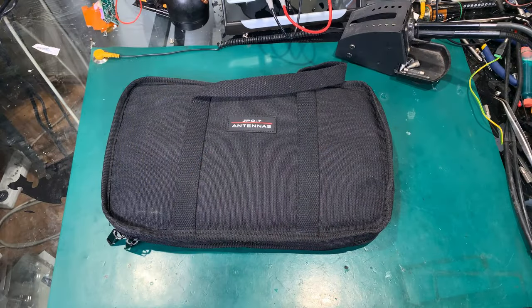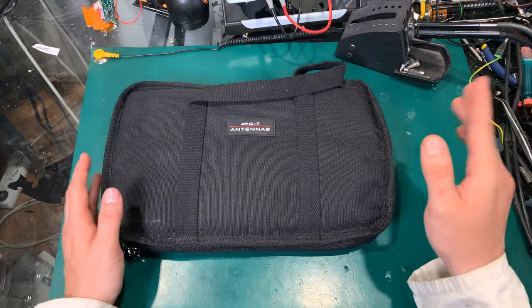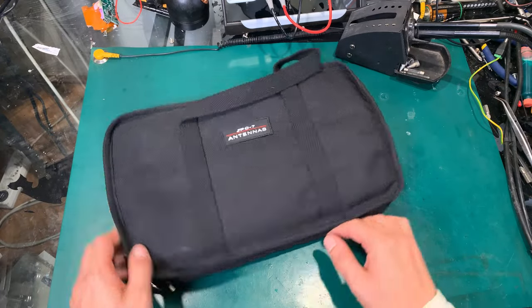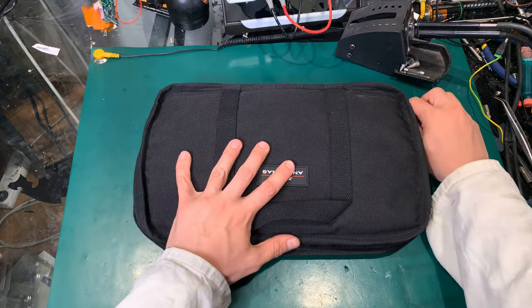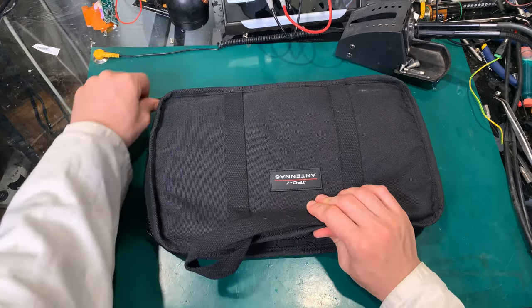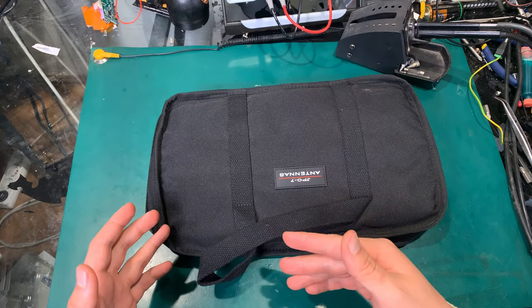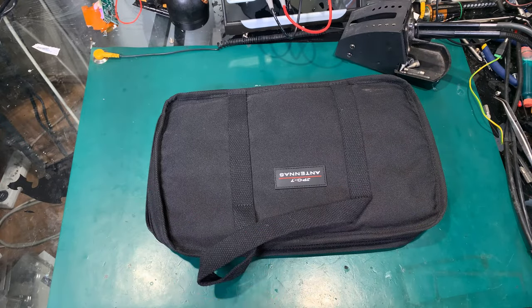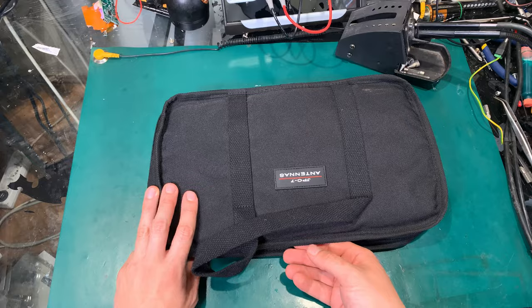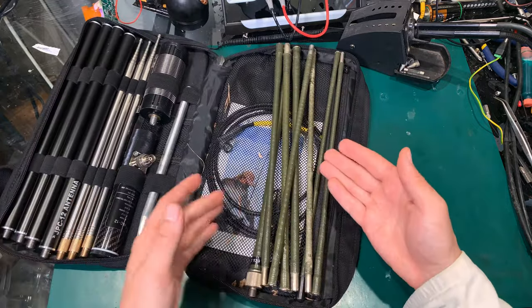Hello, today I would like to show you the absolutely most amazing upgrade for the JPC antenna. The most interesting part is it fits into the bag. I put everything into the bag, but the whole idea is that you can replace some other things with this — let's open this.